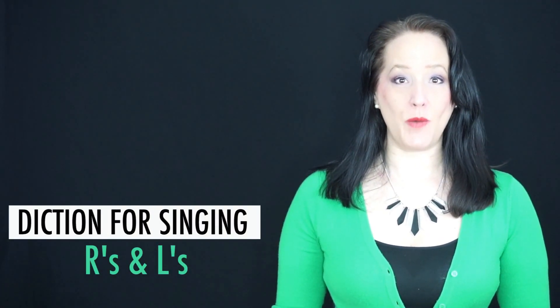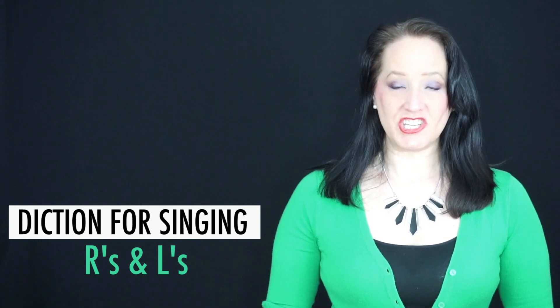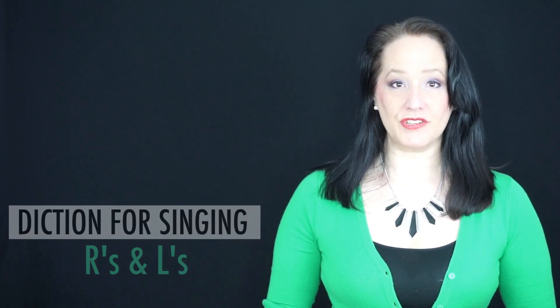Hello beautiful singers, this is Valerie White Williams at Vocal Splendor Studios. Today I would like to talk to you about diction and singing R's and L's. R's and L's are really tricky to sing with diction.